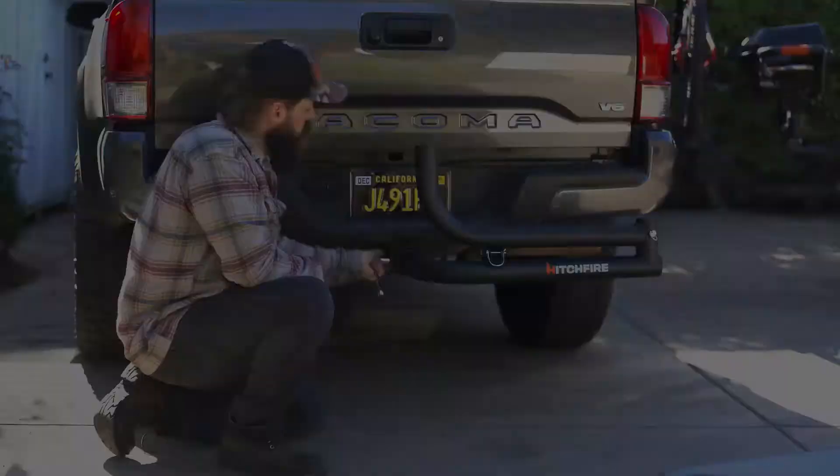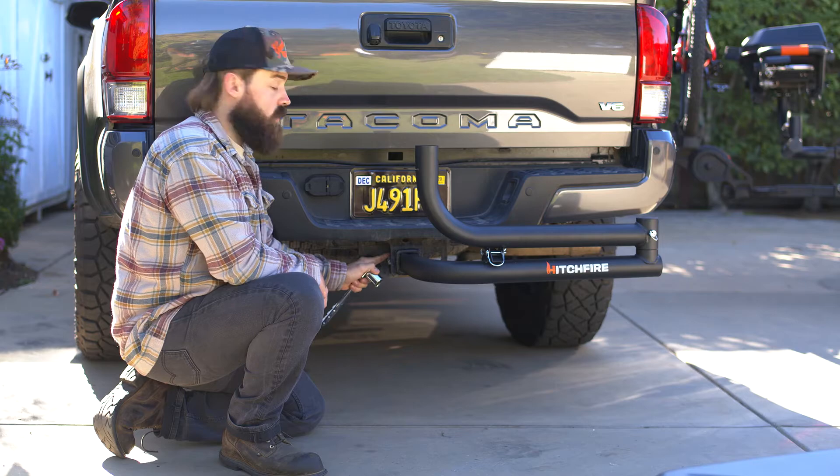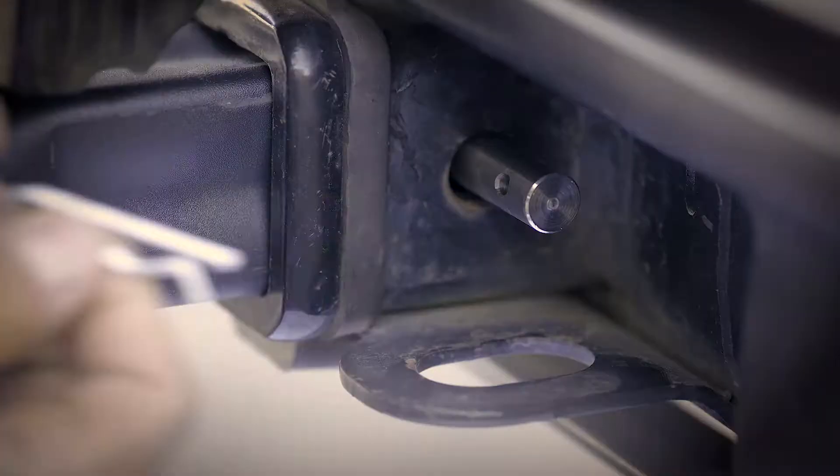Secure your hitch pin firmly all the way through our receiver and insert your cotter pin through the other side. Now that we have our swing arm installed, it's time to mount our grill.